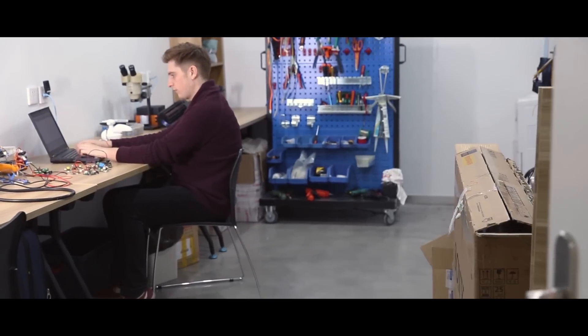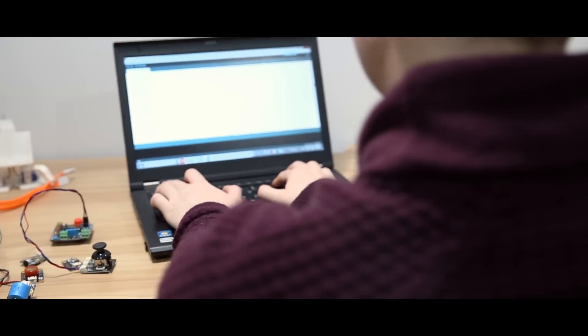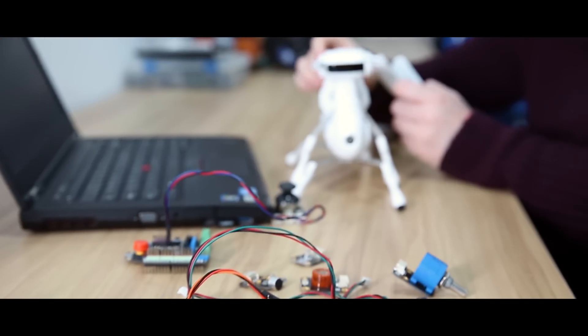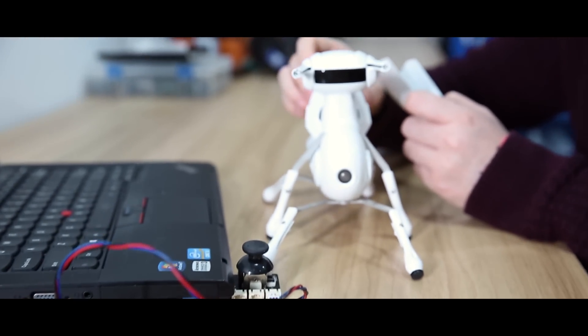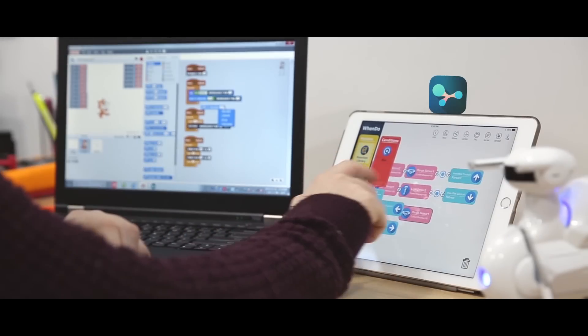Antbo enhances problem-solving abilities. When you are familiar with how it works, tweak its code and make it do different things. You can also upgrade your robot with dozens of different sensor modules and program it via Arduino, Scratch, or Wendoo.